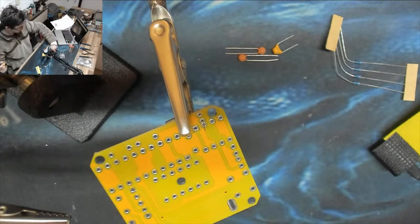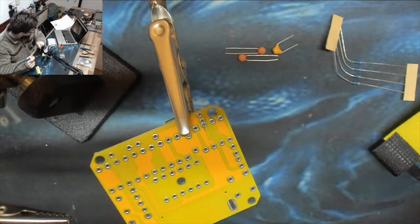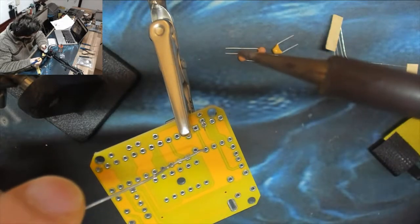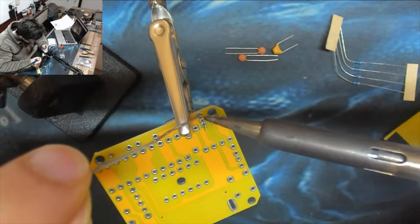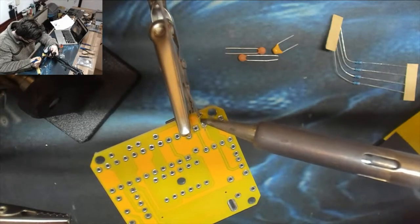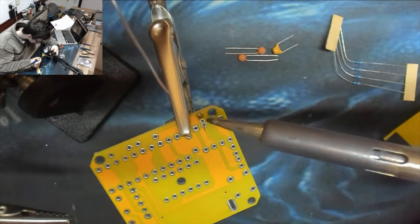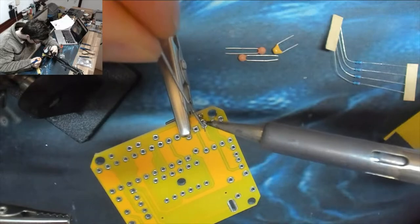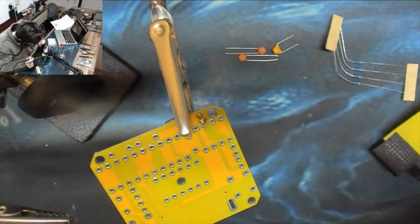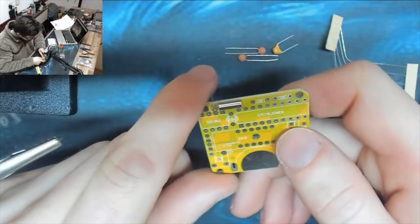First welds! Look at this, we're soldering already and we are only 10 minutes into the stream. The helping hands are in my way - I'm not used to using these much to be honest. There we go - is that through the right hole? Yeah. Crystal oscillator done!